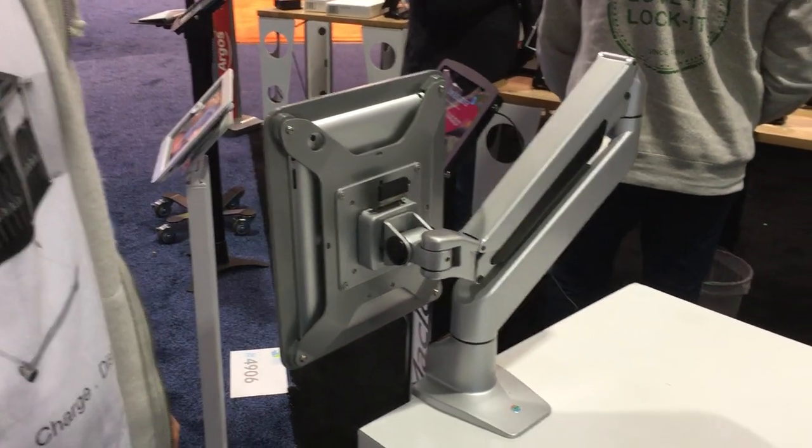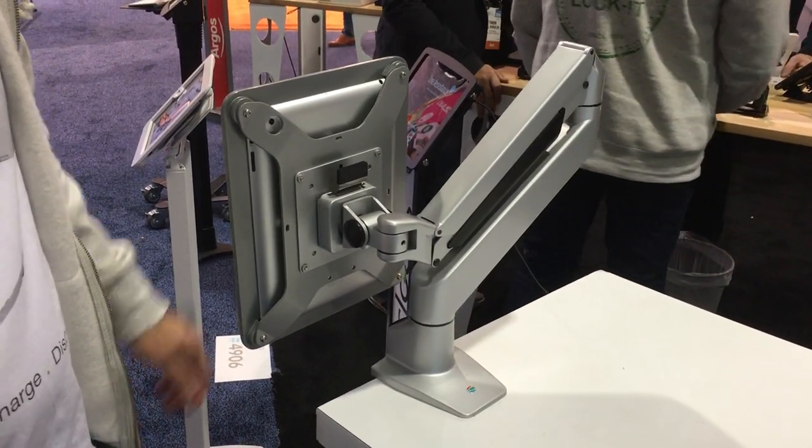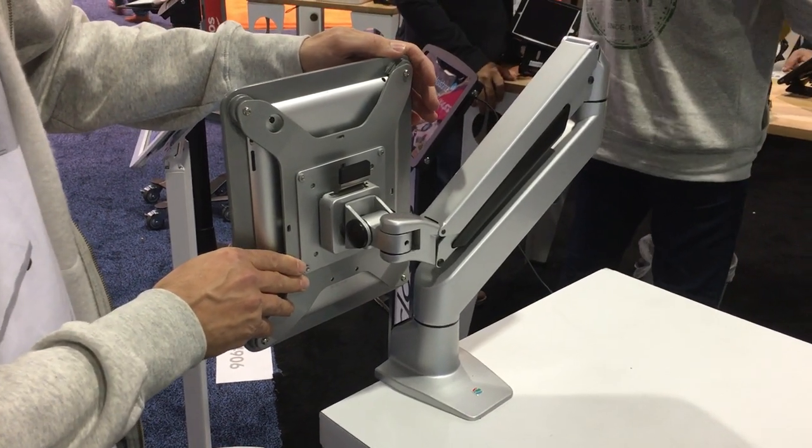Good morning, we're here at CES in Las Vegas unveiling another product for Mack Locks. This is the Reach Arm Mount.